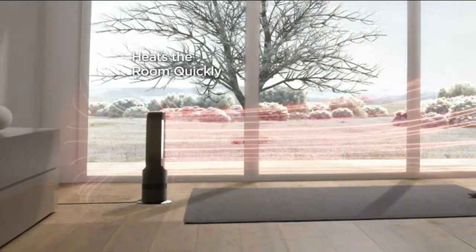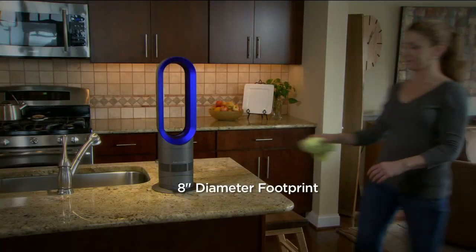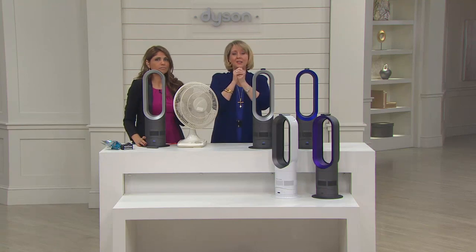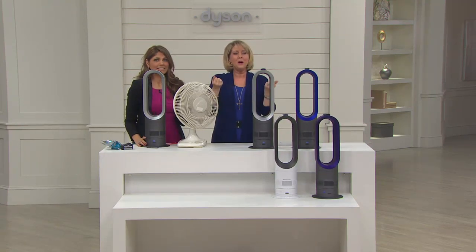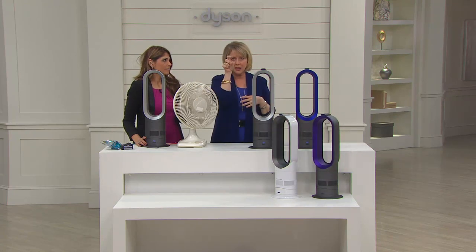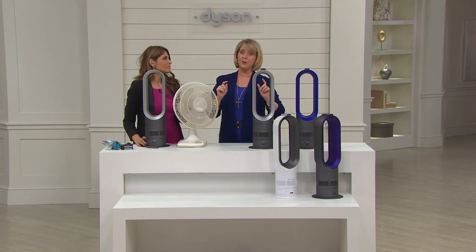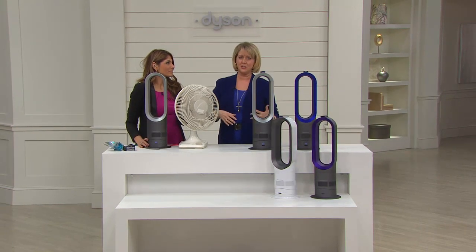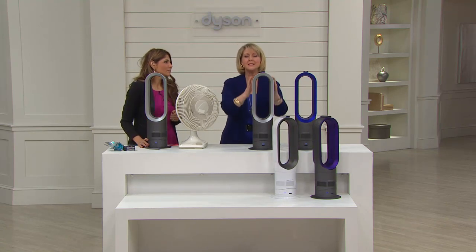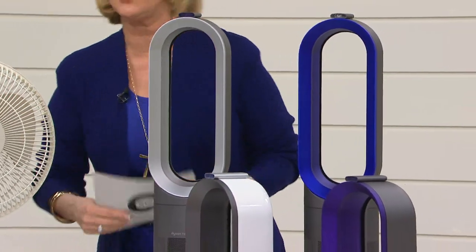It's five and a half pounds of power — five and a half pounds of heat, five and a half pounds of fan, whatever you want to use it for. On Christmas morning when it's cold in the kitchen, just turn this on instead of turning up the whole house heat. After cooking all day with 16 relatives and you're hot, switch it to fan mode in the same room, same unit. That's the beauty of it.